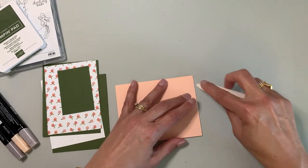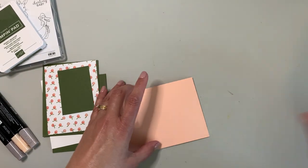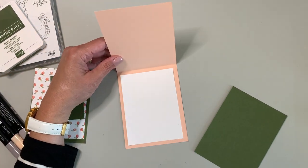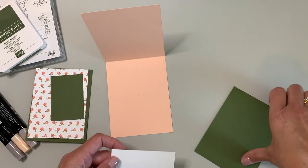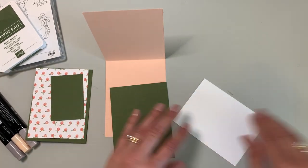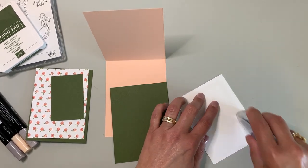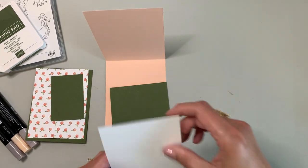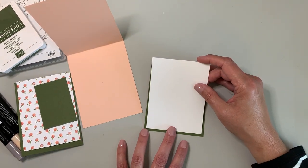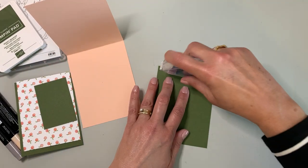Let's go ahead and do our fold. As we say in every video, if you have a bone folder it really does help to press and push down on that crease on the inside. I'm doing this a little differently today — normally I would just put down a sheet of white cardstock, but for this particular card I want it to have the mossy meadow. So let's go ahead and put some tape on — this is that Stampin' Seal Plus. It's got a really strong bond.